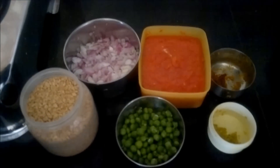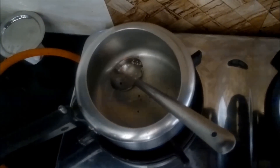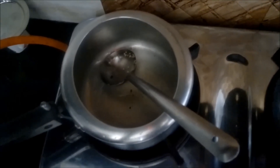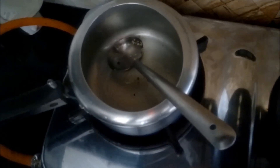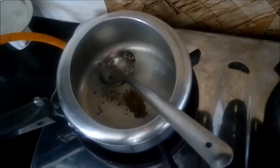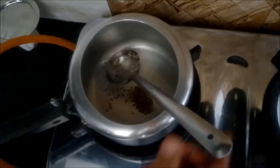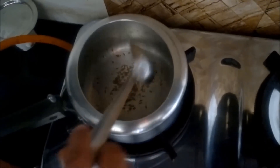It's a very simple procedure. So for the method, I have taken a little refined oil in a pressure cooker. Now I'm adding a little zeera — cumin seeds — into it, and we'll add the rest of the ingredients. First, let the zeera or cumin seeds splutter for one minute, then add chopped onions into it.